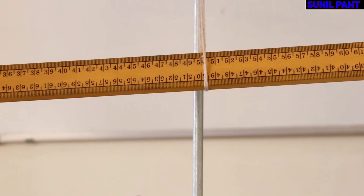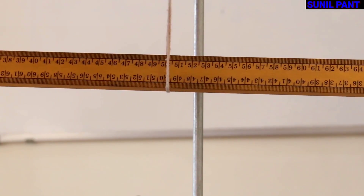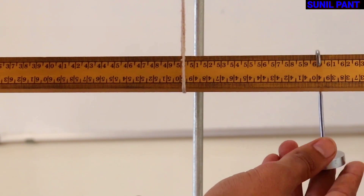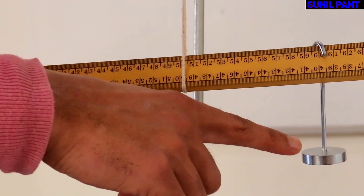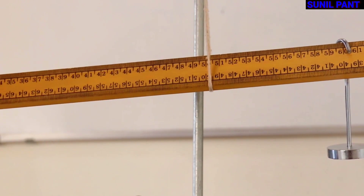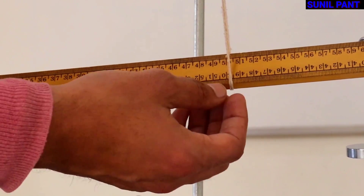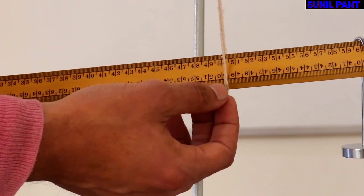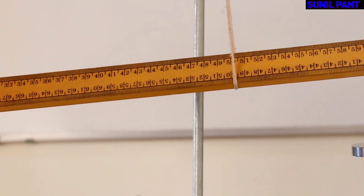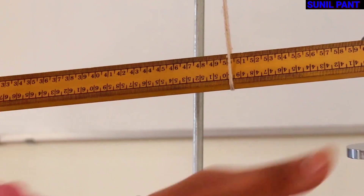Now, since the scale is balanced at the 50 cm mark, I am going to put a 50 GF weight at 60 cm. As you can see, the 50 GF weight is placed at the 60 cm mark and the scale is balanced at 50 cm where the weight of the scale is acting. Gravity is pulling the scale downwards from the 50 cm mark, and the 50 GF weight is applied at 60 cm, so the scale is going to topple down in that direction.